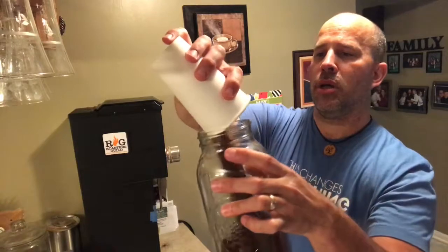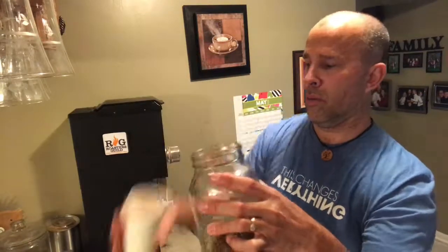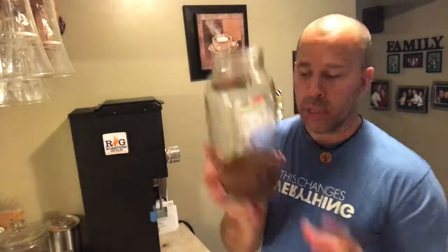There we go — about 150 grams of freshly ground Ethiopian Yirgacheffe coffee. A good way to test your grind setting is to feel it: this feels about like sea salt, that chunky salt texture. Great. I'm just gonna pour that right into my jar.